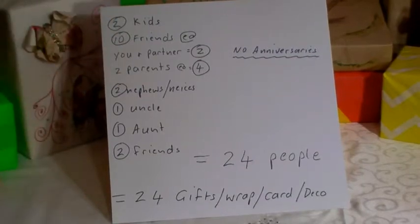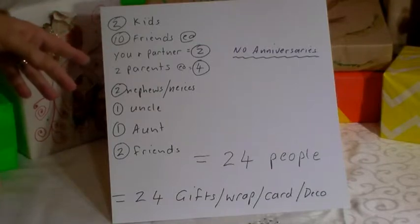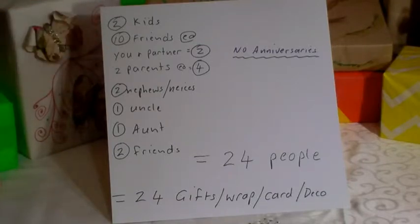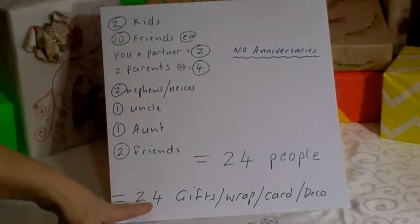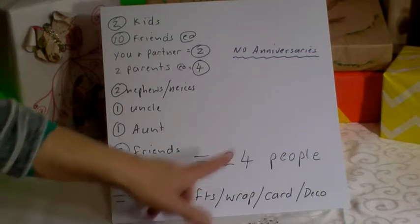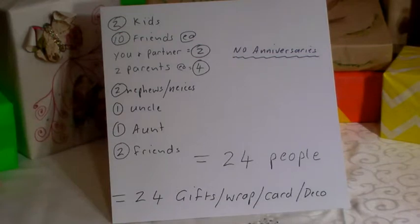Over the 14 years that your kids go from kindy right through school, there are a lot of presents. That's 24 people, so 24 gifts, plus wrapping paper, a card, and decoration to go on top to make it look pretty. Let's have a look at some examples.